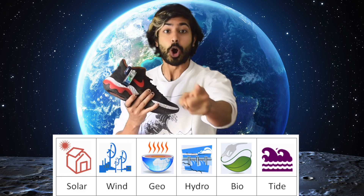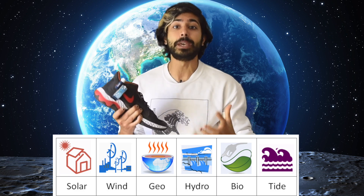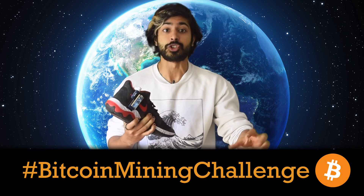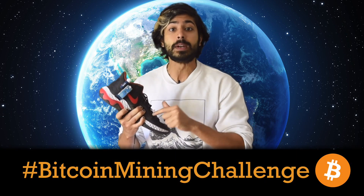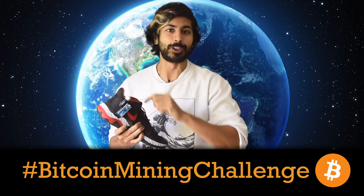I challenge you to build your own Bitcoin miner using a renewable energy source. Post a picture or video on Twitter with the hashtag Bitcoin mining challenge. I'll send the winner a signed edition of my shoe. Deadline is August 15th — the signup form is in the description. Good luck, Wizards.